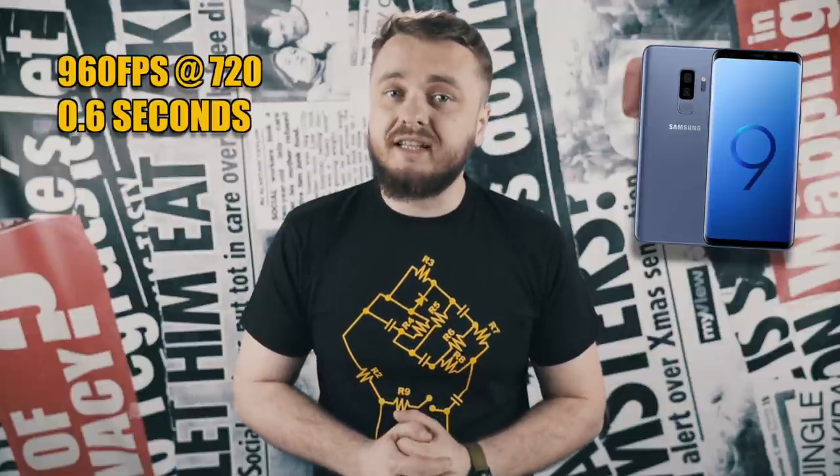The S9 could shoot at the same frame rate, but only at 720p and only for 0.6 seconds. So yeah, it's something worth mentioning. We don't know the price yet or the exact release date — the only thing Sony revealed is that it will be available this summer, so that you can film a slow-mo of your flabby belly running on the beach.